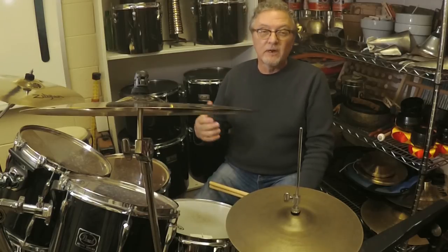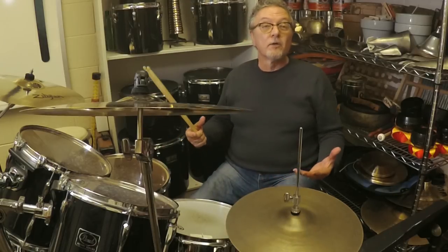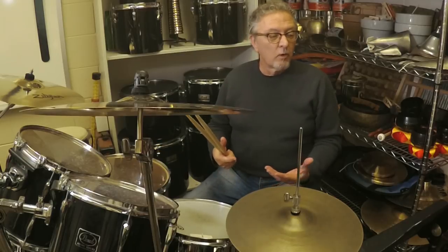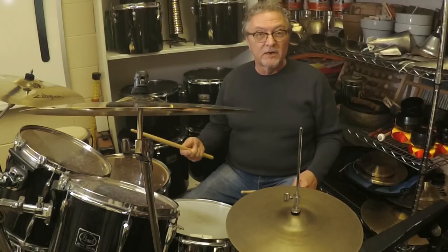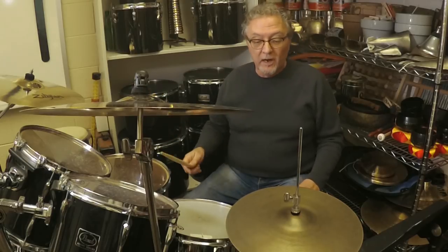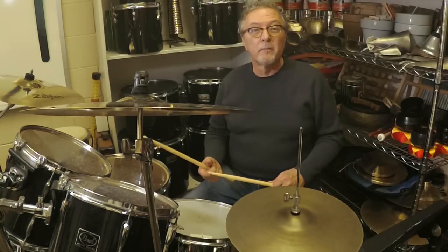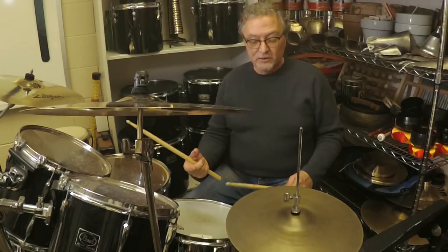This month we're looking at a groove called the Train Beat, which is really a collection of grooves based on the concept of playing both hands on the snare drum. What we're doing is riding on the snare drum with one hand as if we were playing on a ride cymbal or a hi-hat, and then still playing the backbeats also on the snare.